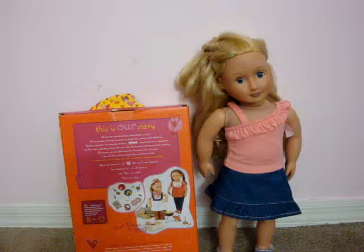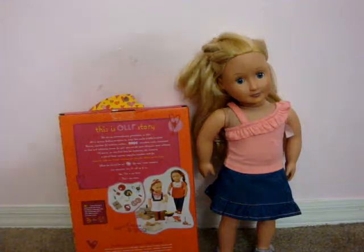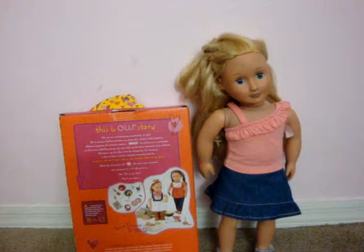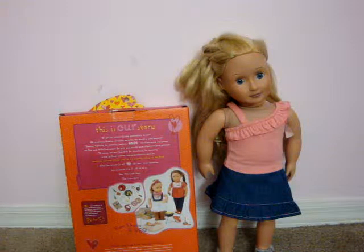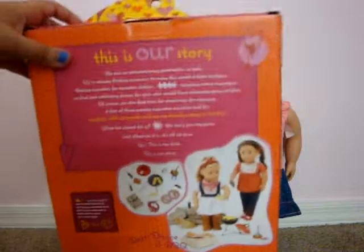Hello everybody! I'm going to do a video opening an Our Generation set for Amy, because she is country and it is of course country. It's called the Barn Dance and Barbecue. I opened it off camera because Our Generation packaging is really hard to open and I didn't want to keep you guys waiting. So, let's get started with what it comes with.